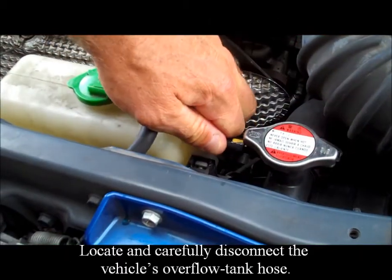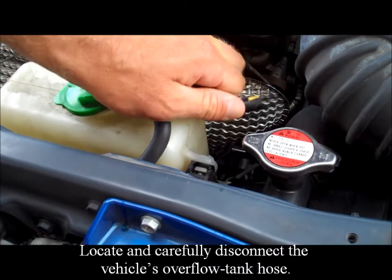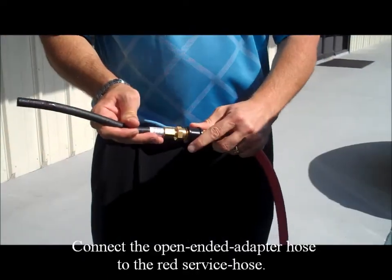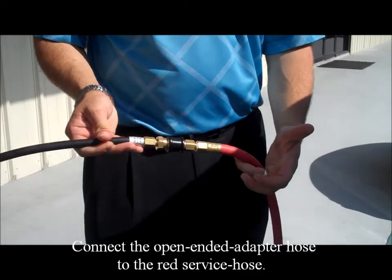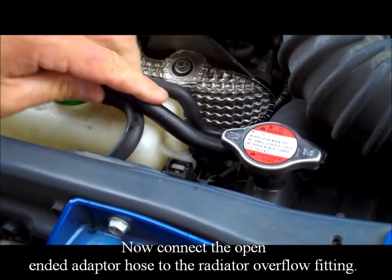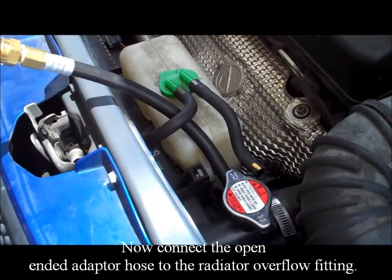Locate and carefully disconnect the vehicle's overflow tank hose. Connect the open ended adapter hose to the red service hose, then connect the open ended adapter hose to the radiator overflow fitting.